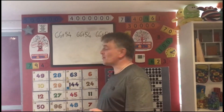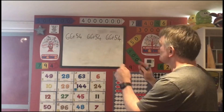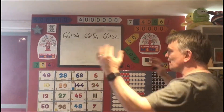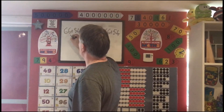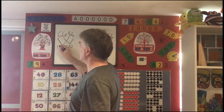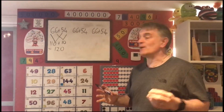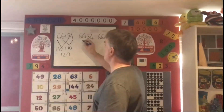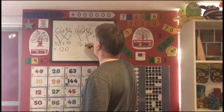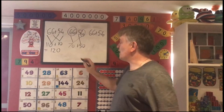One final really interesting thing about number bonds is that we can use them in quite a few different ways. Take the calculation 66 plus 54. You might immediately spot the 6 and 4: that gives a 10, and then 60 and 50 gives 110, so 110 and 10 makes 120. But we didn't have to do it that way — we could put the 4 with the 66: 66 and 4 gives 70, and 70 add 50 — 7 tens and 5 tens are 12 tens — is 120.